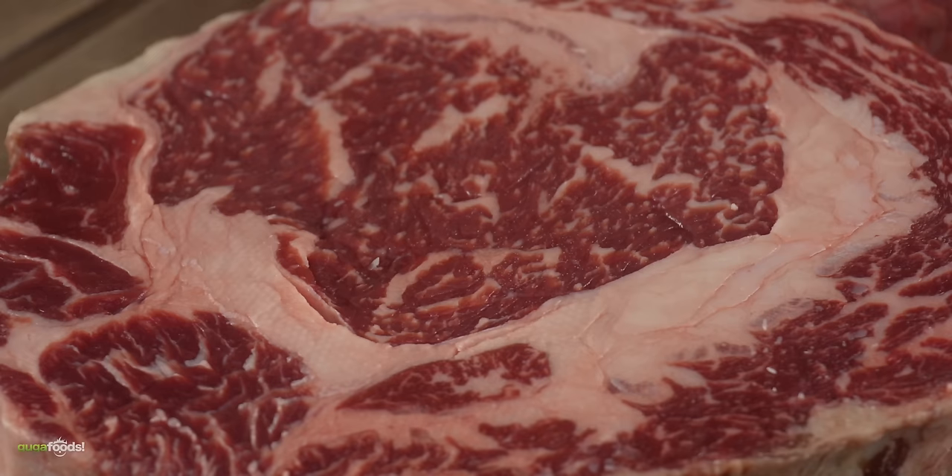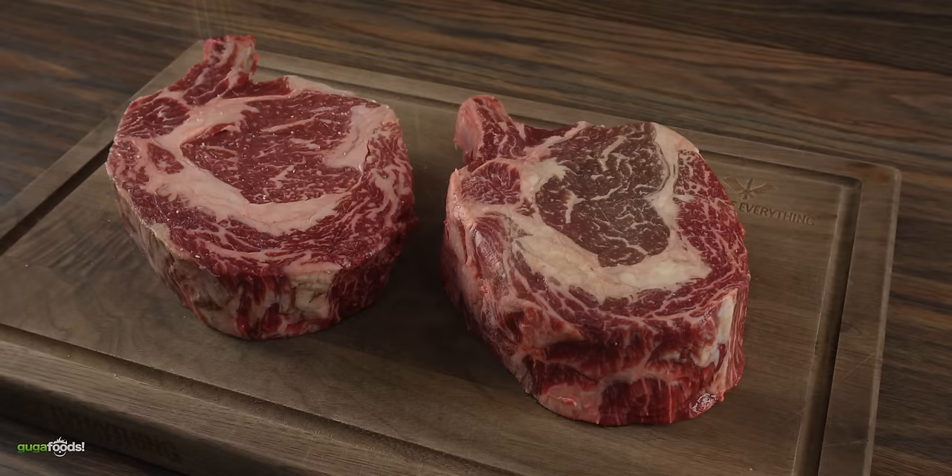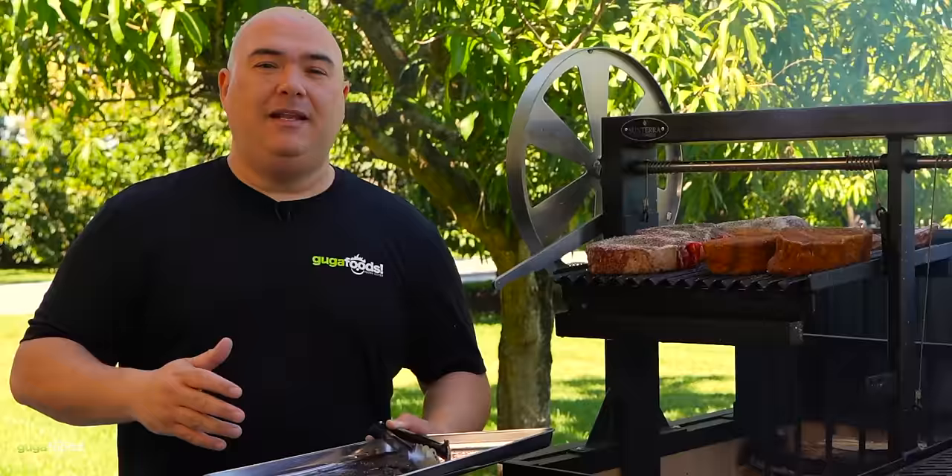If you don't want to spend a lot of money on a tomahawk steak, this is your next option. It is literally the same exact thing however the bone is much smaller — I like to call these cowboy ribeyes. For the seasoning I did only salt and pepper, nothing else. Cowboy steaks everybody, we gotta add some now.